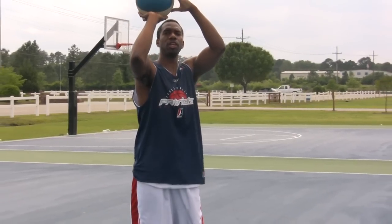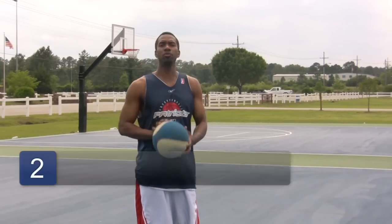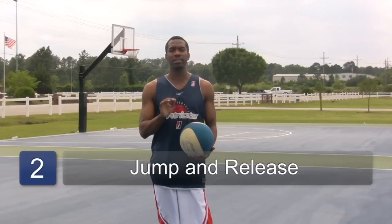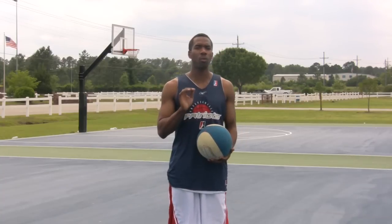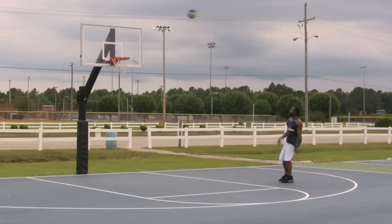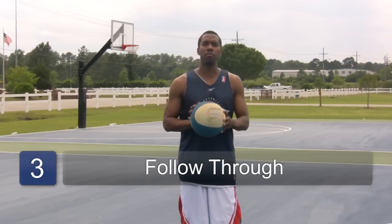Jump, raise up, looking at the basket — focus and concentrate on the basket. And when you follow through, you want to make sure that you release right at the top of your jump. You don't want to release on the way up, you don't want to release on the way down. You want to release at the top of your jump because that gives you more of a chance of protecting the ball from being blocked.